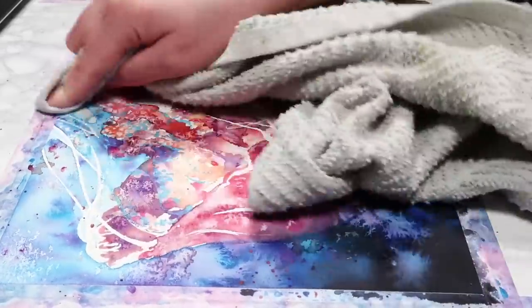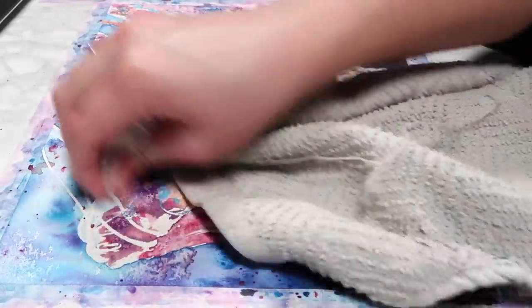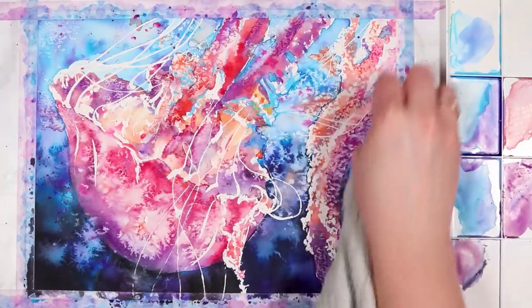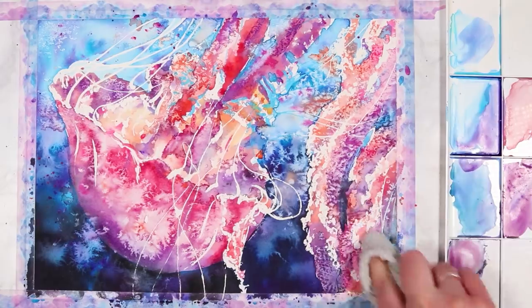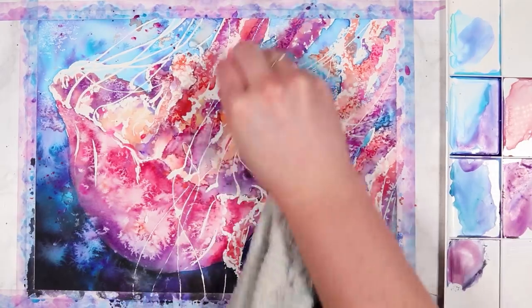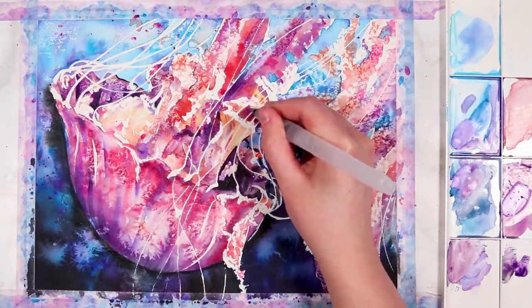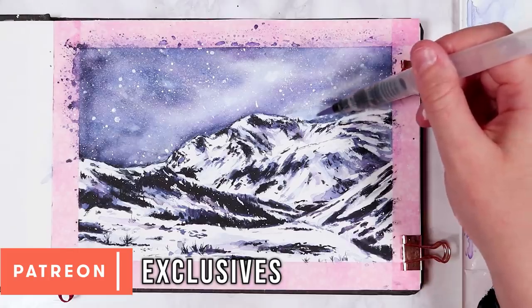Now I'm removing the masking fluid. You want to make sure you wait for your painting to completely dry before trying to remove it. I'm using a tea towel — just a cloth — to help remove it more easily. It's a lot easier than rubbing it off with your fingers, and from experience it can really hurt if you have a lot of masking fluid to remove, so using a cloth is much quicker.